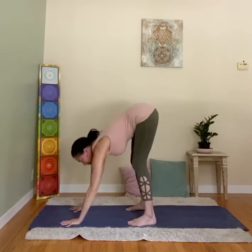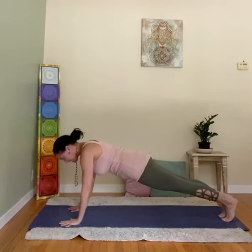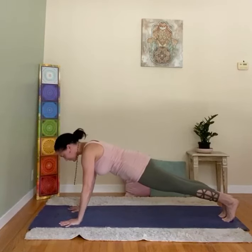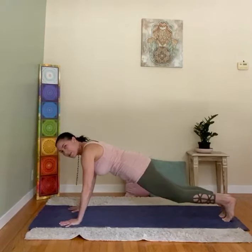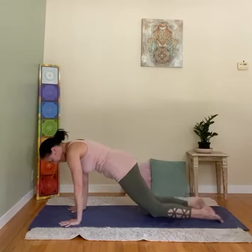Walk it forward to Plank Pose for arm and core strength. Body in a straight line and hold — three to six slow, deep breaths. Lift the thighs up, press the heels back, spread the fingers, and keep breathing. When you come out, knees down.